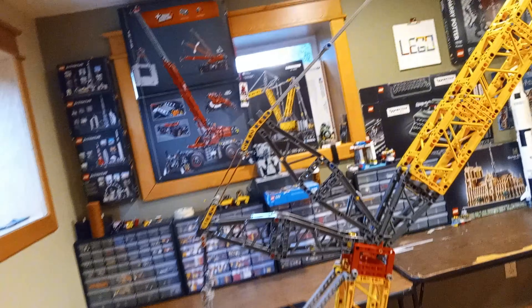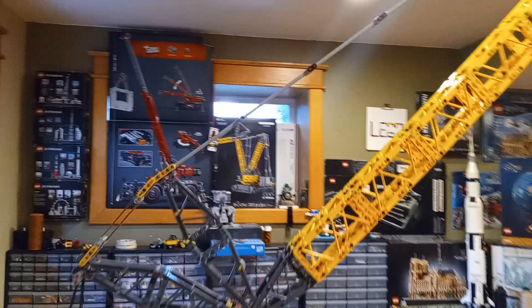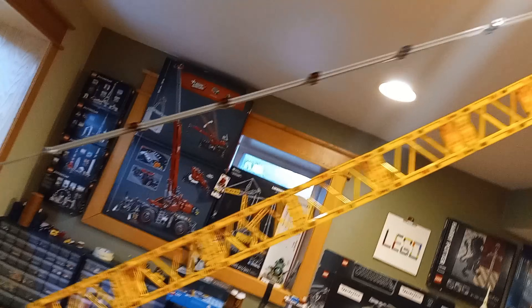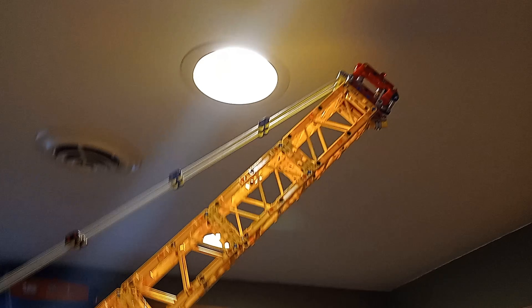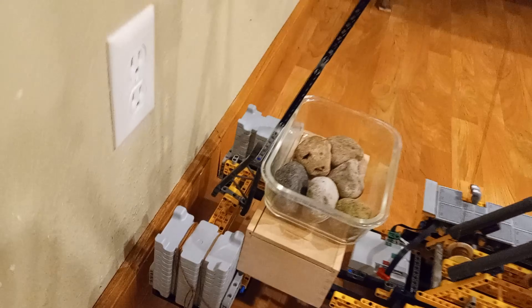The moment of truth. The crane was built, balanced, reinforced, wired up. Could it lift anything? Could it even move? Yes. Not only did it move, it worked flawlessly — smooth rotation, strong lift. All nine feet of glory doing its job like it was born to.